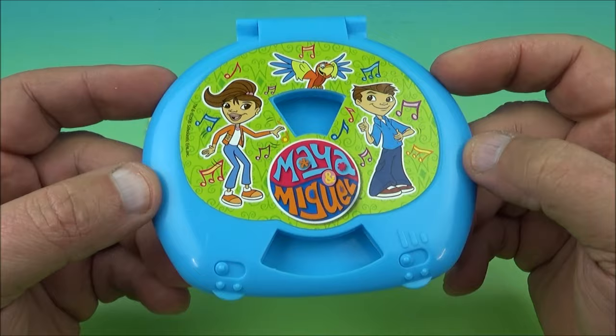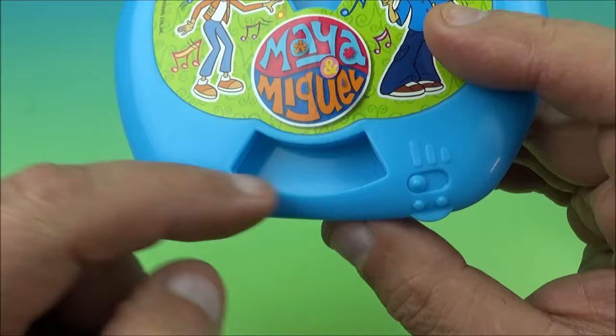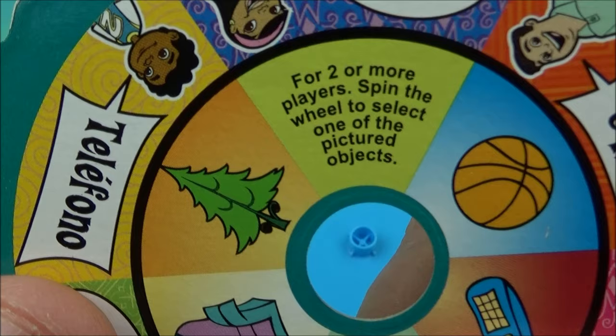The first one up is like a compact CD player from back in the day, old school music CD player. You can see the little on/off buttons right here, volume control or whatever. And there is Paco and Maya and Miguel. So how this works, it's like a game too. You open this up and there's a little thing inside. You take one of these cards — let's have a look at one of these cards. And it reads right here...